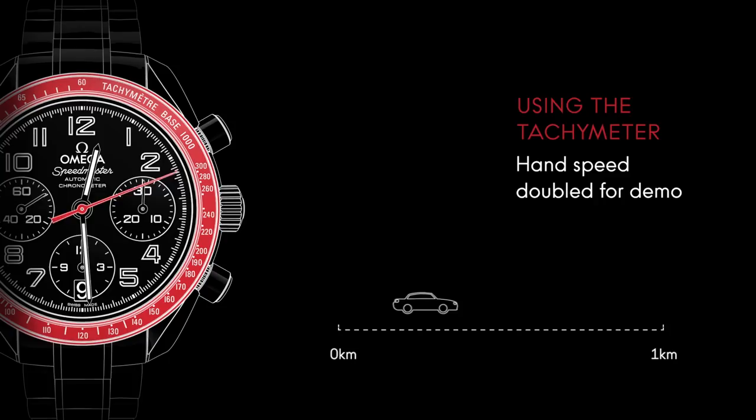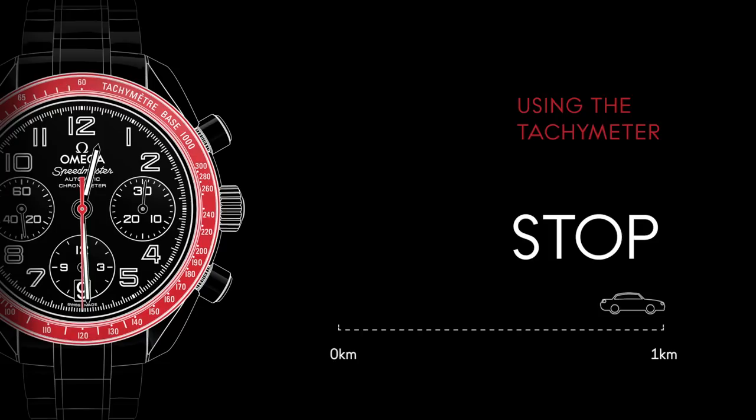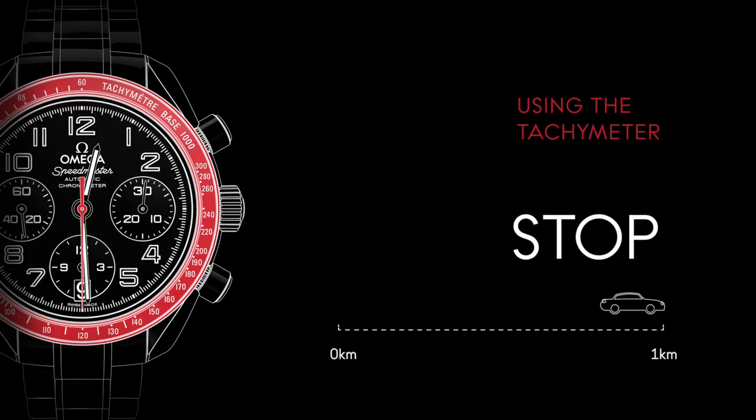When the car has reached a distance of 1 kilometer, press the pusher again to stop the measurement and read the value on the bezel scale. In our case, the car has covered the distance in 30 seconds. Therefore, it's traveling at an average speed of 120 kilometers per hour.